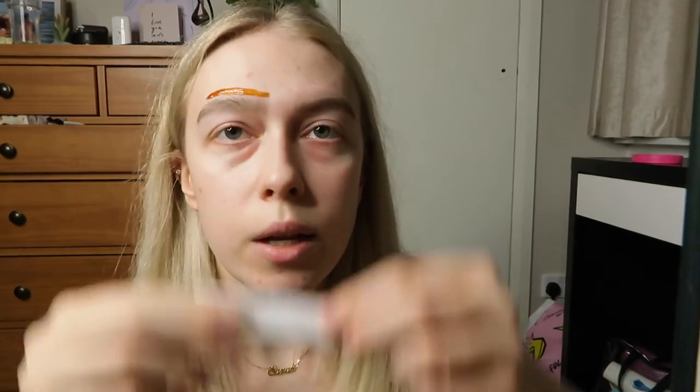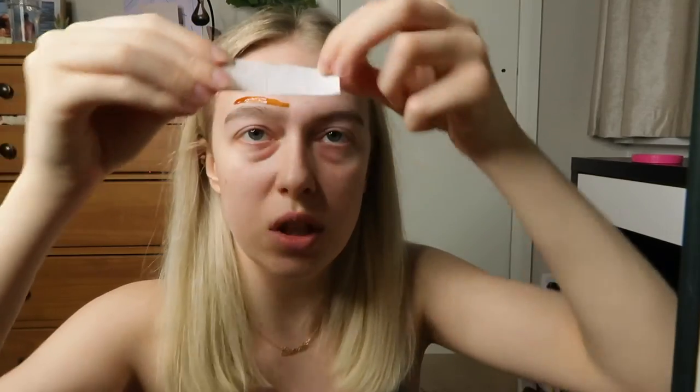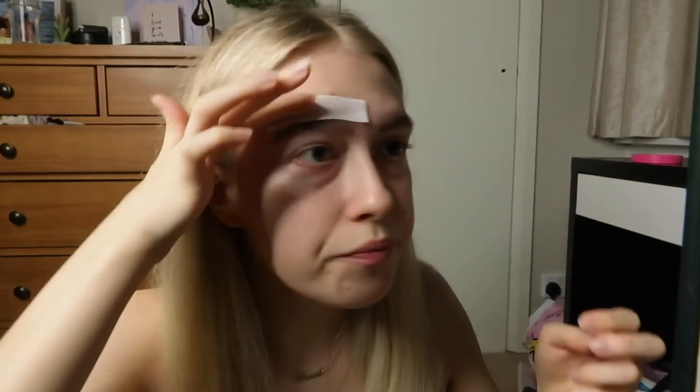One of my eyebrows sits higher than the other and the hairs grow a lot taller on that one, so I have to even them out as much as I can. I've done a really thin line with the stick, then I stick on one of the little pieces I've cut — it doesn't have to be perfect. I rub it on, make sure it's nice and stuck, then pull it off. I don't go super close to my eyebrow because you can take it off but you can't put it back on — the wax can seep down a little bit and take off more than you think.